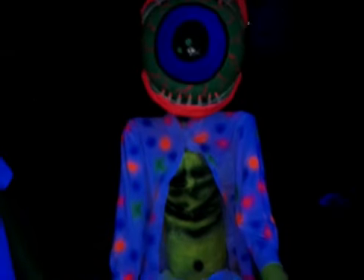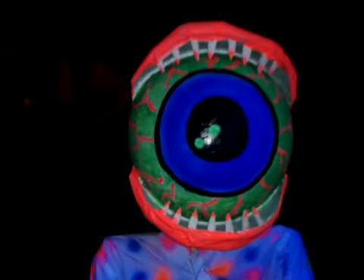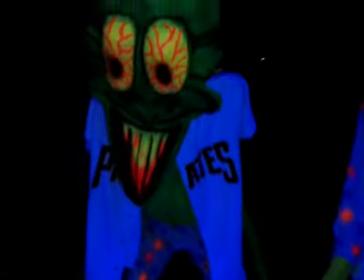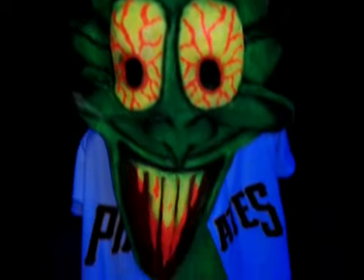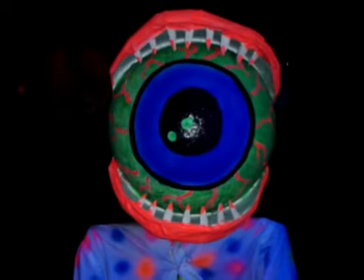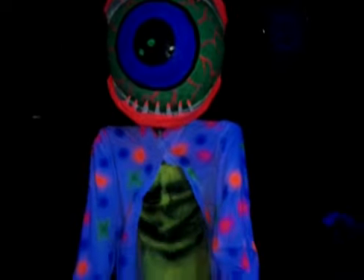Here are my two guys under the blacklight. They're pretty sweet. I've got one more to make and he's gonna be cool as hell, but that's them in the blacklight.